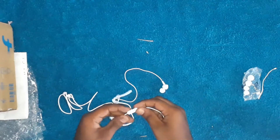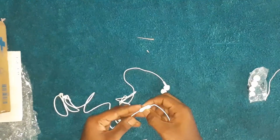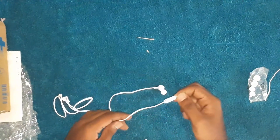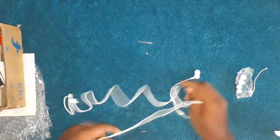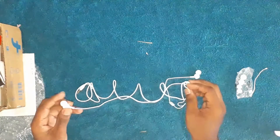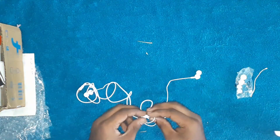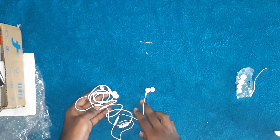Here we get a speaker and button, so you can receive calls via this speaker. Note that these earphones don't have water resistance. The main speaker of this earphone comes with three sets of ear tips.